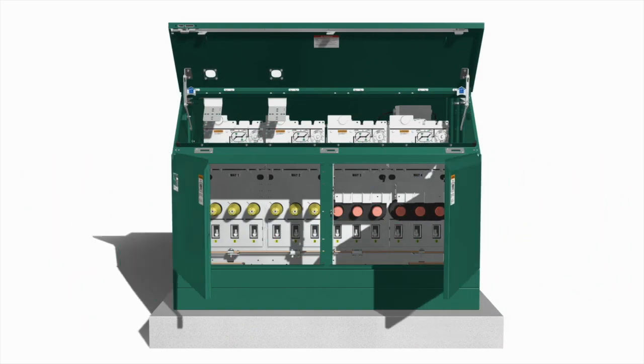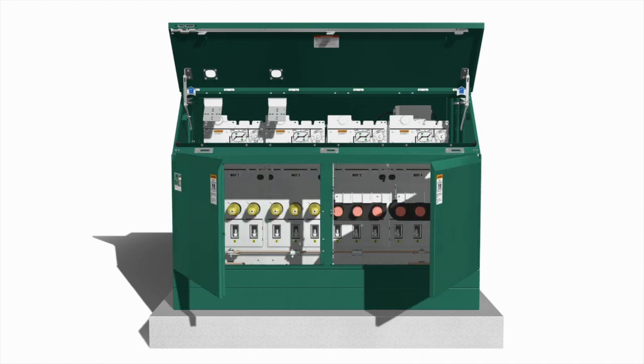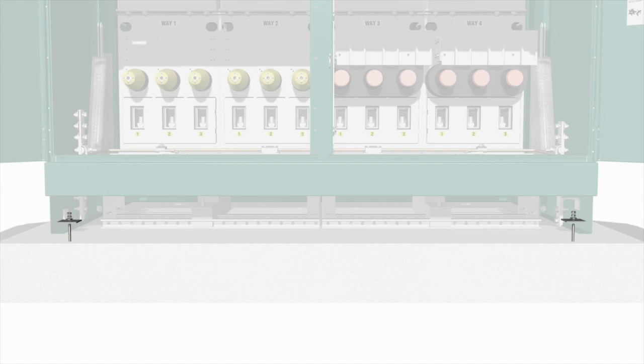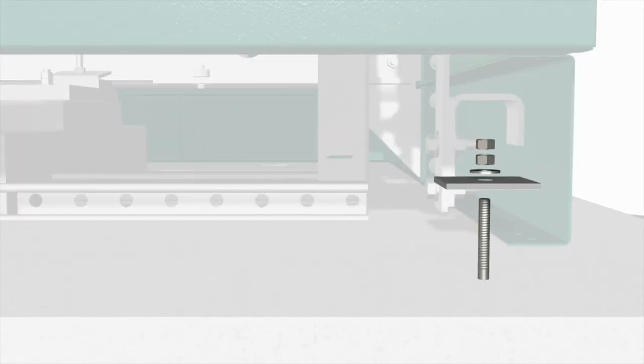Make sure the hinged roof and all doors open and latch without binding. Binding indicates enclosure distortion that should be corrected by additional shimming. Then, secure the enclosure to the pad using the anchor brackets provided.